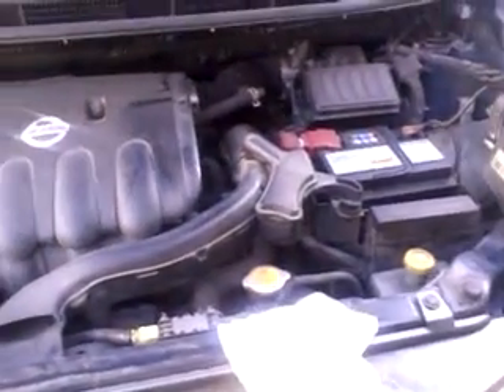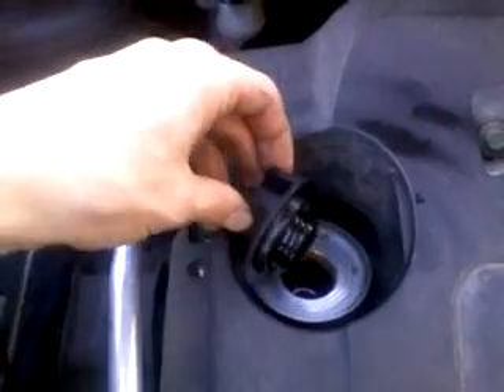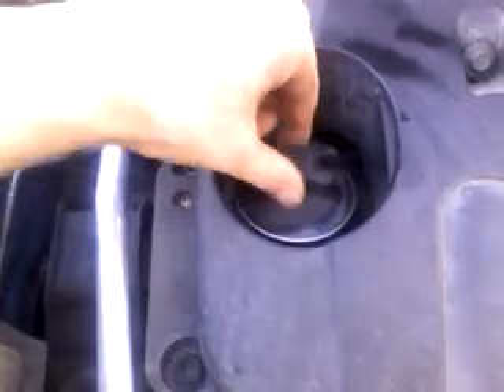Welcome back. Here's how to change the oil on a Nissan Note. First, remove the top oil cap. Leave it loosely in position so dust doesn't get in there.